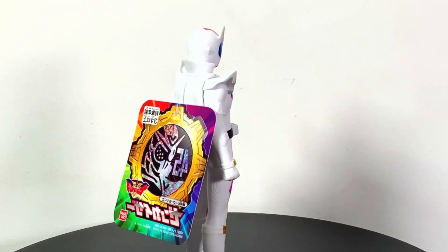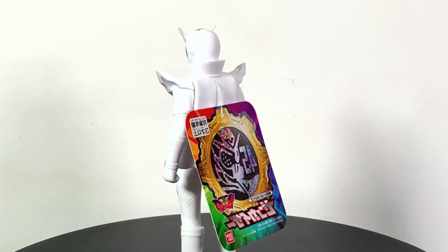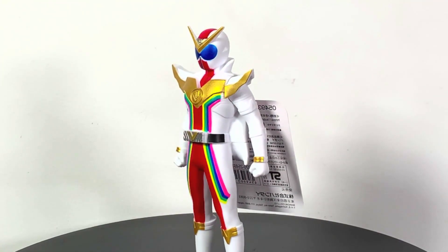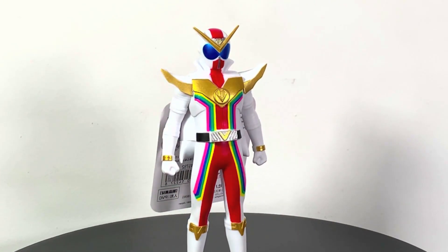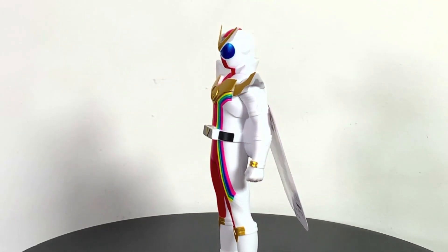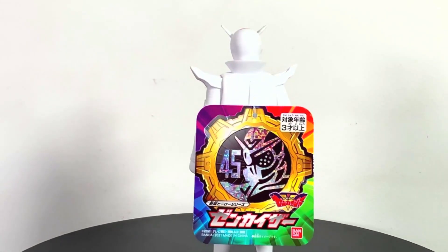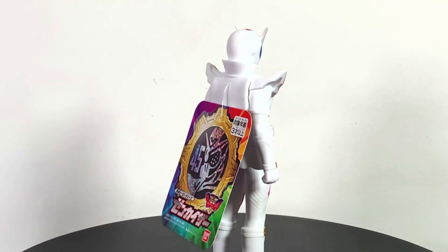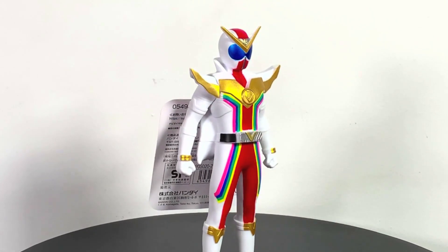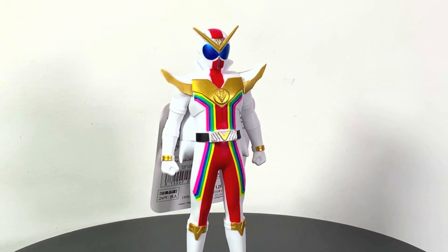These guys are pretty tall though. I think the Kamen Rider ones are like this as well. I have a couple of older ones somewhere — in my son's toy boxes there's at least one Kamen Rider, maybe a couple, as well as at least one Sentai one. Things get acquired over the years. But this particular one I got because I'm really loving Zenkaijer right now — it's the current Super Sentai series.